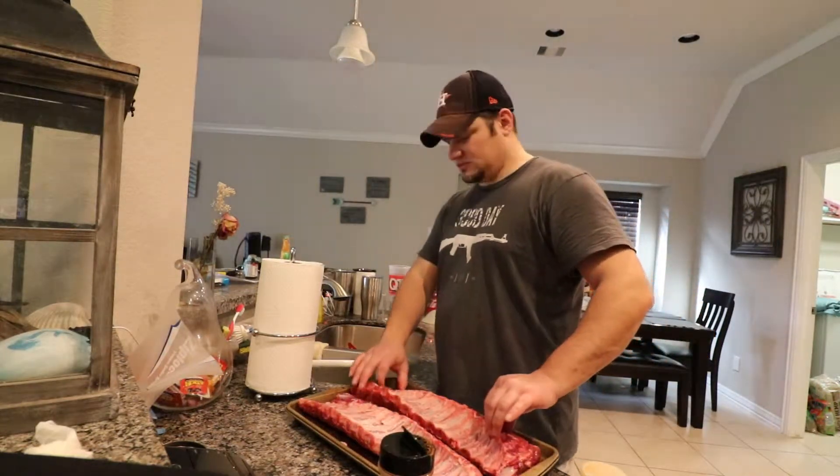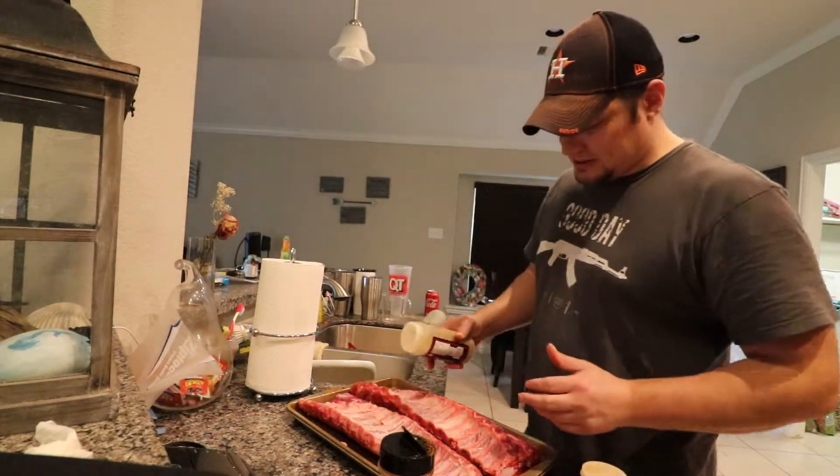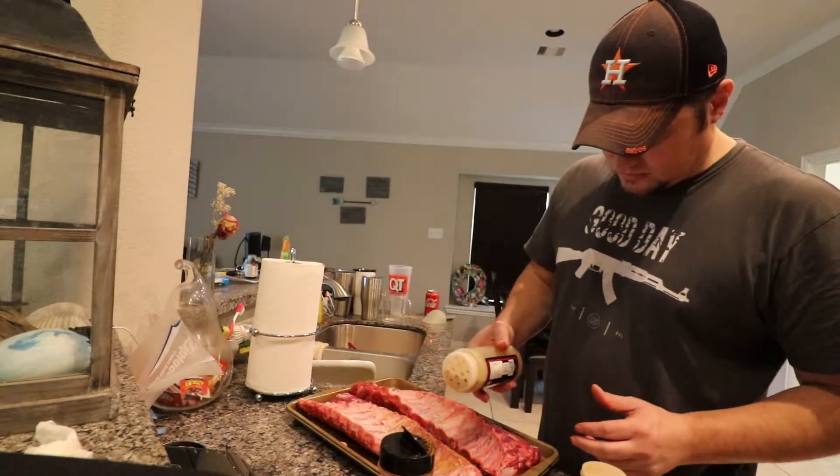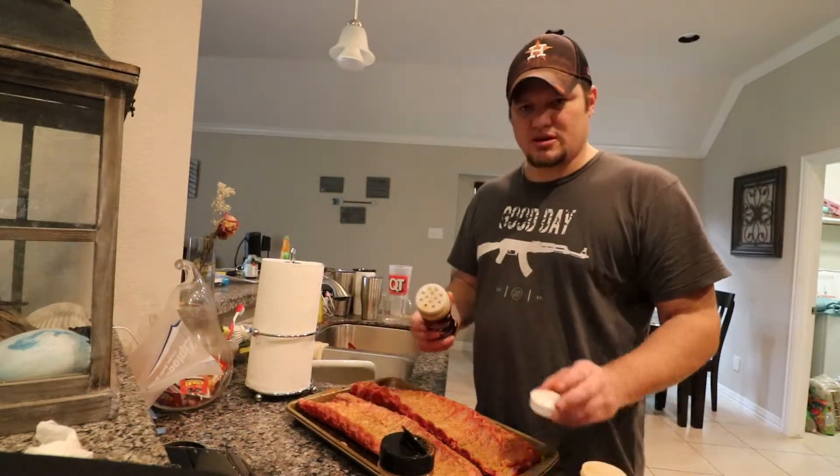You wear my flip flops. Let's cover it. I put it all on pretty liberally.